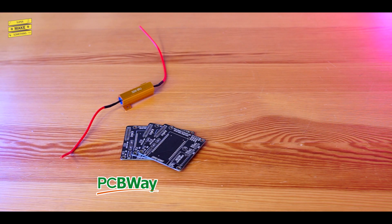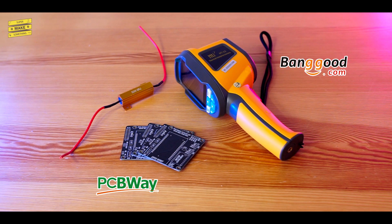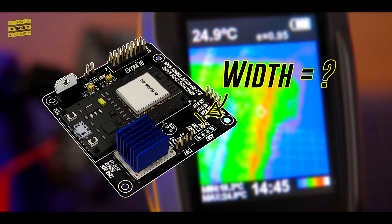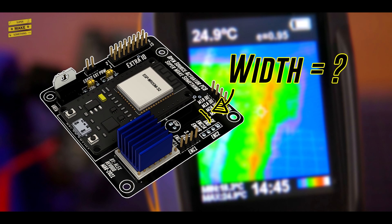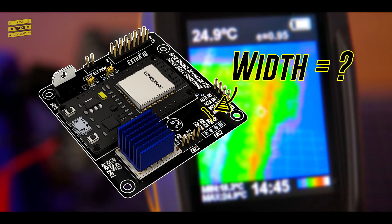While the internet often has vastly differing opinions on basically everything, the consistency of these comments made me wonder: how do you properly size circuit board traces? So, with some basic electronics components, circuit boards from PCBWay, and a thermal imaging camera from Banggood.com, I set off to learn how to correctly size my circuit board traces to make sure that this and future boards were as well designed as possible.